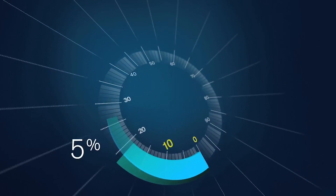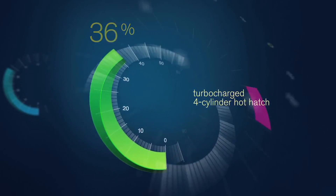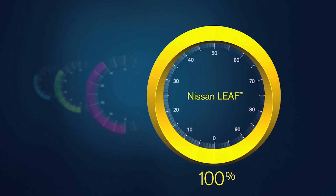I was a bit skeptical about the power on the Leaf, but to my surprise the car has great acceleration and you do get pushed back in your seat. This has to do with the fact that it uses 100% torque when you press on the accelerator. Power is instant and you can definitely feel it.